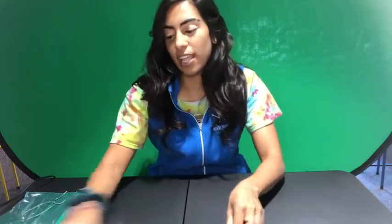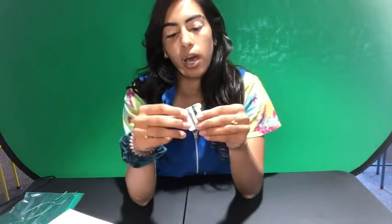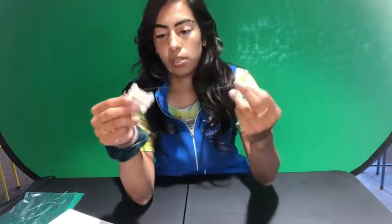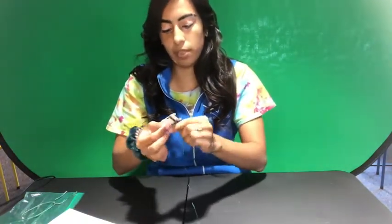Hi, my name is Levana and today we're going to be working on the Harry Potter Wish Bracelets. The things you're going to need are the charm bead and the strings that we have provided for you. The first thing you're going to do is take your strings off of this little loop. You should have two different colors based on the house.